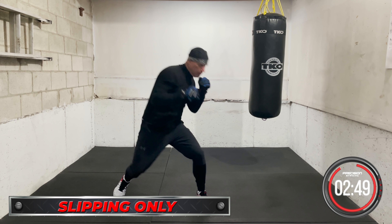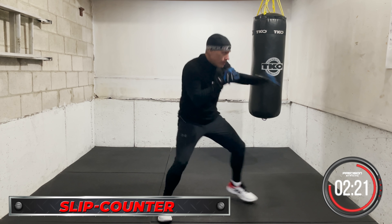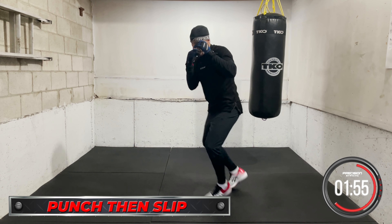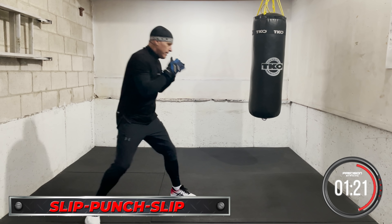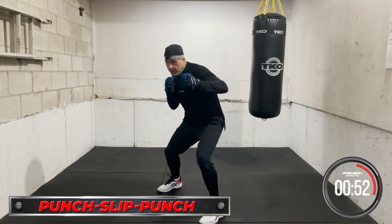First there's just slip — you straight slip a shot, slip a punch. Then there's slip and punch — you slip and counter. Then there's punch and slip — you throw, move your head off the center line as you go. Then we've got slip, punch, slip — you slip, then you move after. And then you have punch, slip, punch.